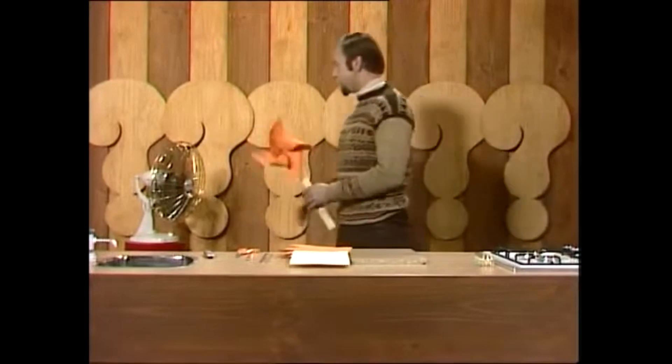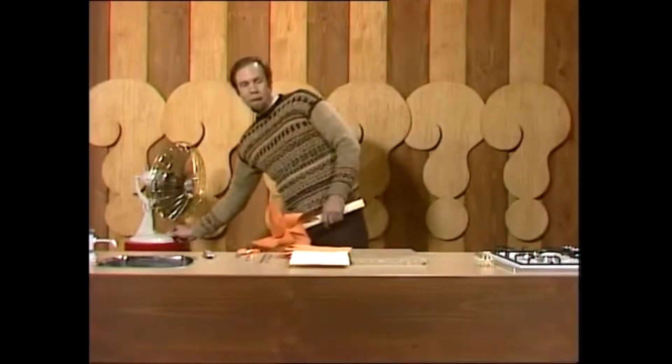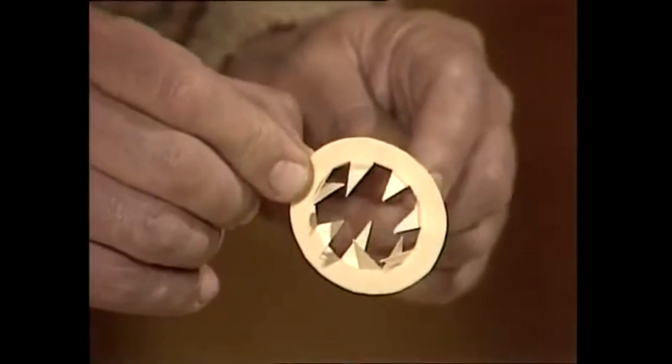Windwheels are great fun at a fair — great fun at any time, actually, because they're easy to make and they work very well. There are windwheels of different kinds, and this is one of them. Even more fun because it trundles along the ground at great speed, even in very light winds. It's self-stabilizing, which means if it falls over, it stands up again. It's very easily made, and this is how you do it.